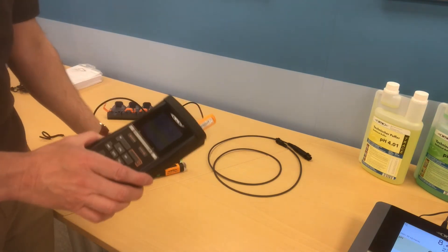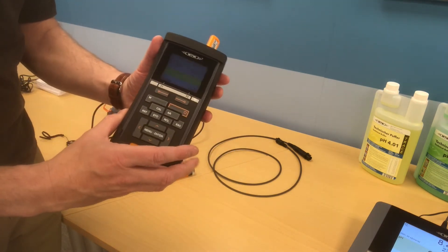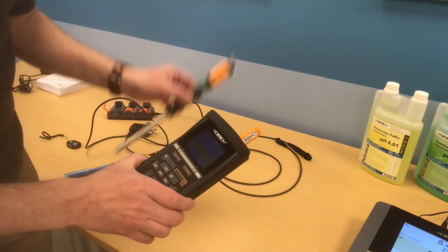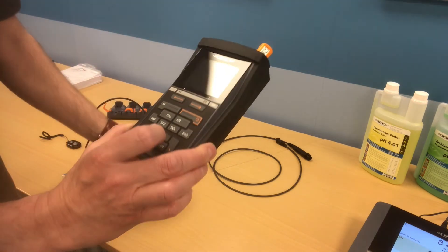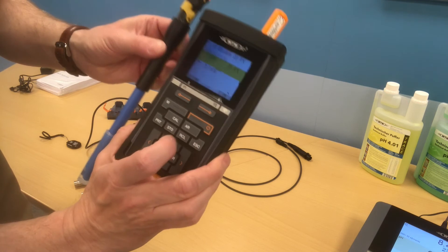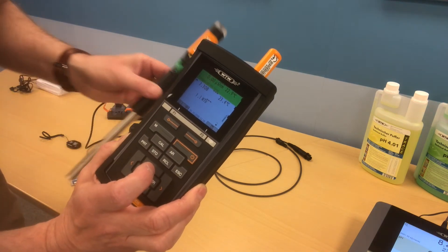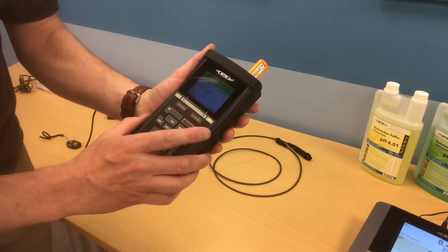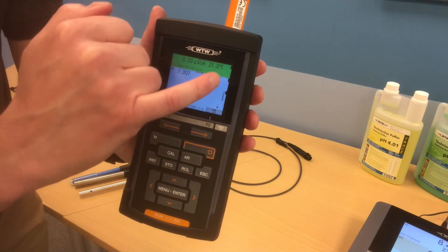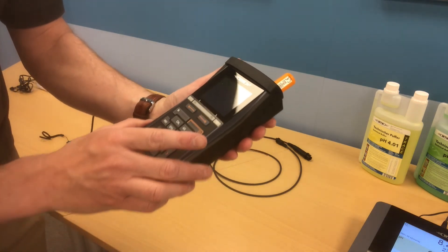I've now taken two more probes — in this case turbidity and conductivity — and connected those to this meter as well, so we have three readings on the screen: pH, conductivity, and turbidity. The colours on the screen correspond to the colours on the top of the probe, so for example pH there matches the colour, and similarly for conductivity. The icons on the left-hand part of the screen show that the sending devices — the little orange units — are fully charged, and that the meter itself does need charging.